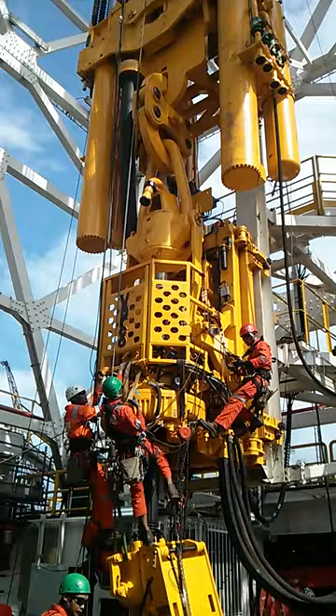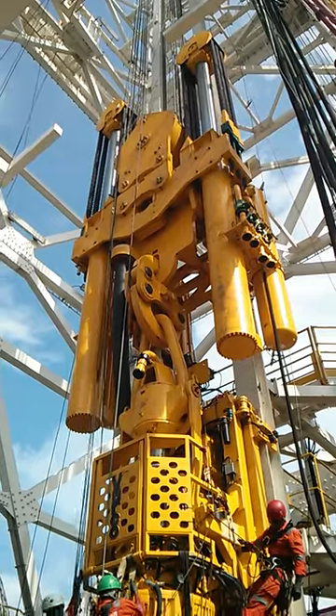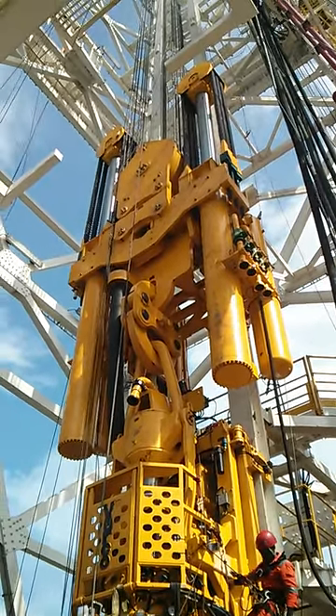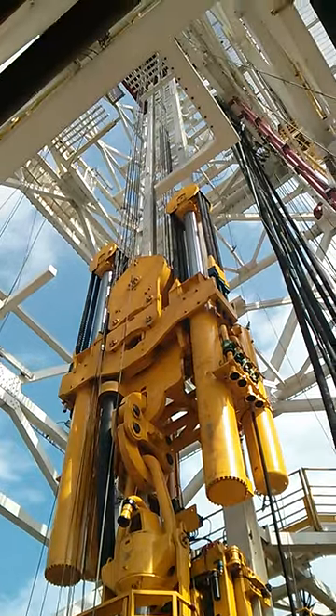That's the derrick, and the top drive goes up and down when they pick up. Now, because this is an offshore semi-submersible, they have a compensator here. This compensator allows the adjustment of the top drive when the waves come back and forth and the ship goes up and down — this makes sure that the pipe stays in the right location.